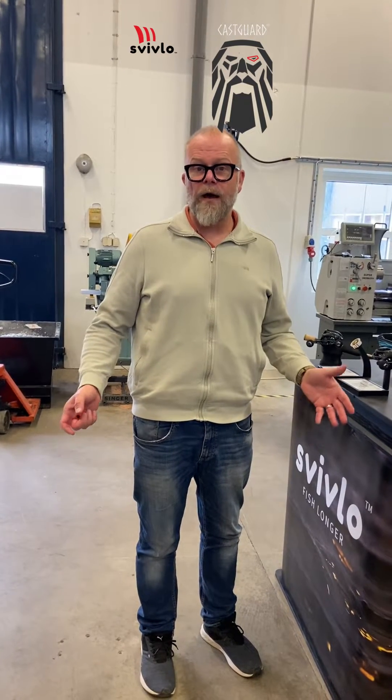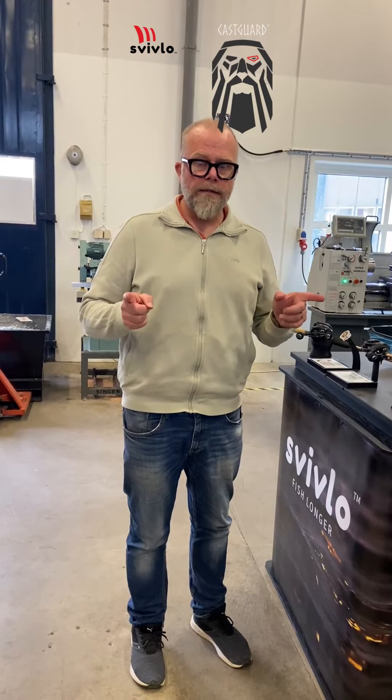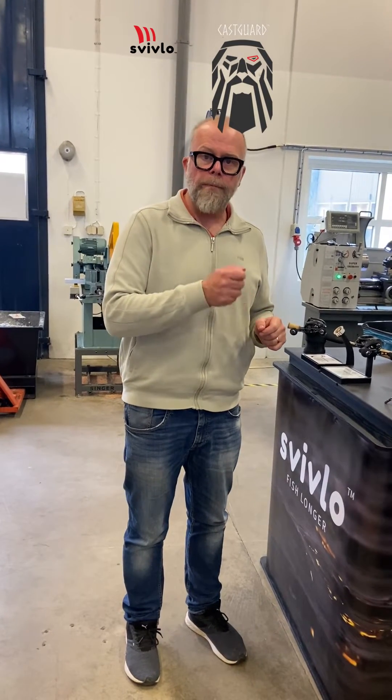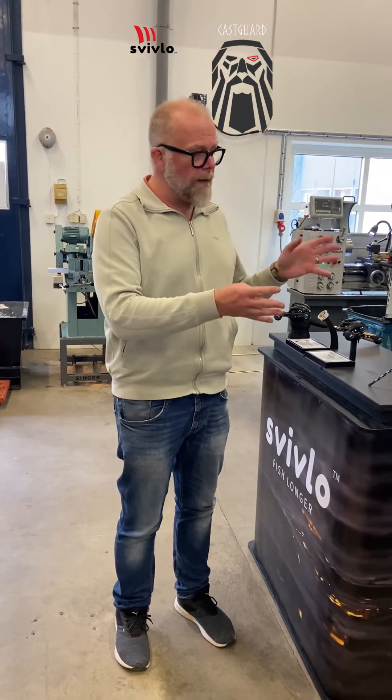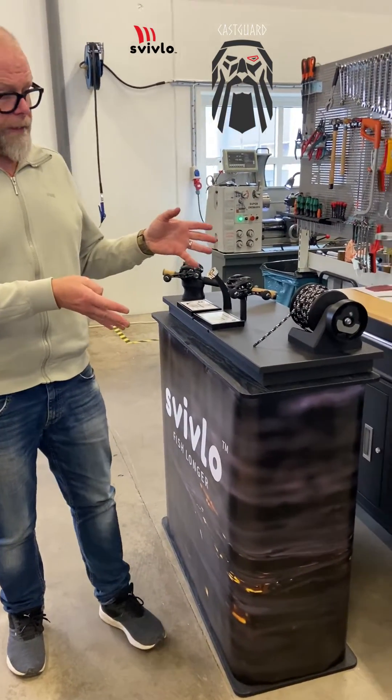We get a lot of questions on how Cast Guard actually works. Remember that Cast Guard breaks when you stop pulling the line. So we've made a larger demo unit so it's easier to understand the technology itself.